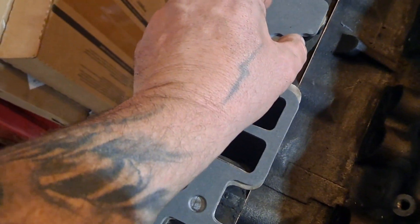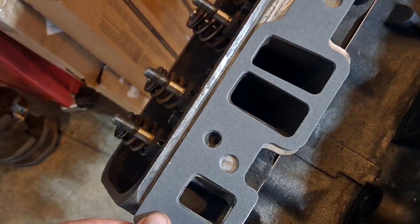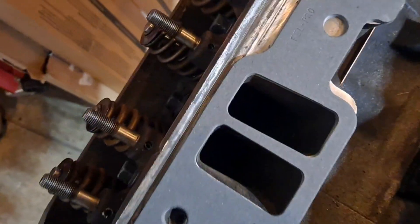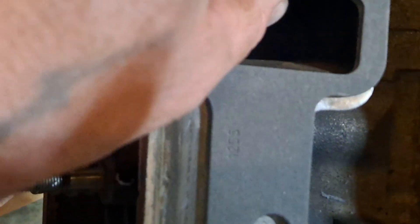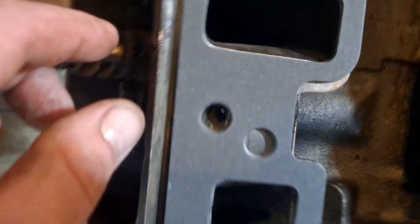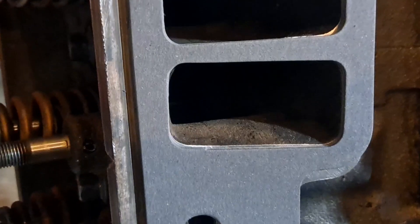There we go, got it right. I could gasket-match this, but I'm not worried about the water jackets or the intake. I'm not going to gasket-match the intakes. I kind of should, but I don't think I will. When I tighten the intake down, it should push down a little bit and sit right there on the surface.